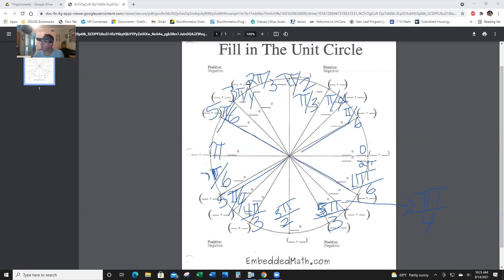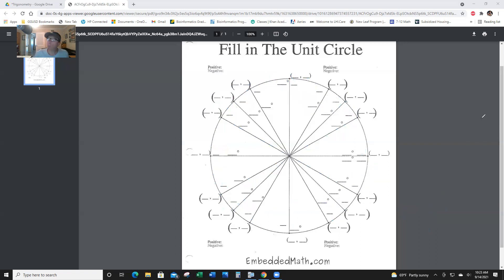The next thing we're going to do is the coordinate pairs. This will get a little tight. At this point on the circle, at zero or 360, the coordinate is (1, 0). Remember — I'm going to write this on the side — x is the cosine, y is the sine. They're alphabetical: x cosine, y sine. So that's the coordinate (1, 0).